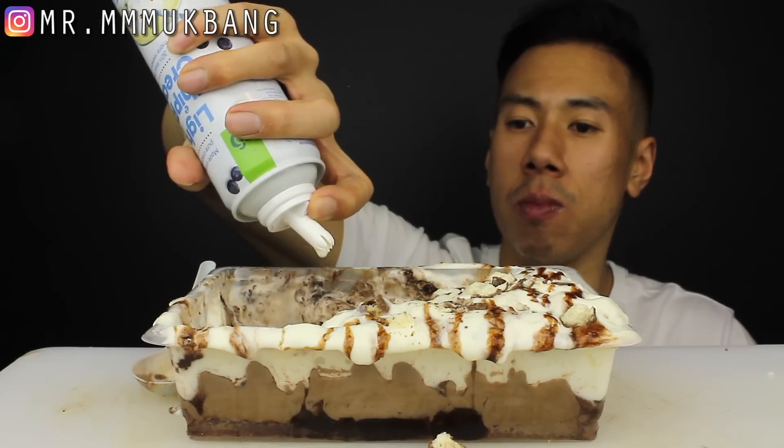Mmm, mmm, mmm. More Maltesers — good idea. I can't believe I used up the whipped cream; it was brand new as well. Oh yeah, it's done.